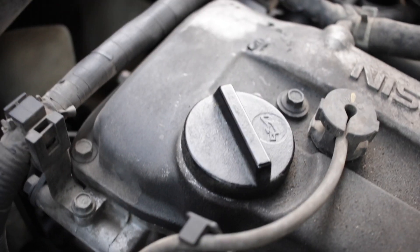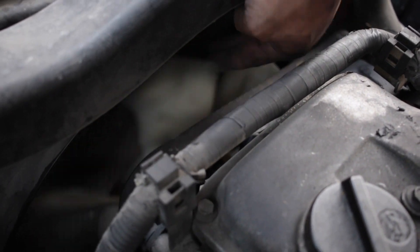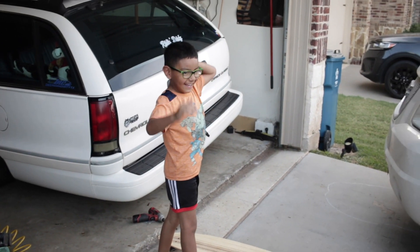So now I'm just going to reassemble everything and turn it on, hopefully should be good. But before I get it started, let me show y'all what it looks like when I try to spin it now — you see there's some resistance. So yeah, we should be good to go.